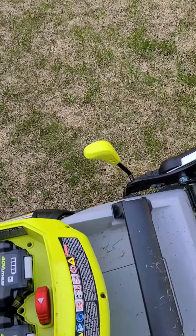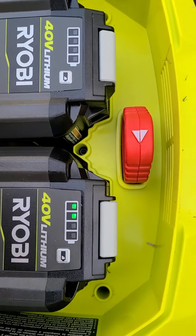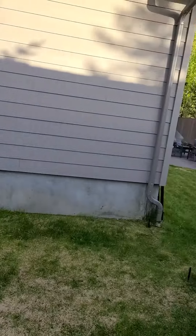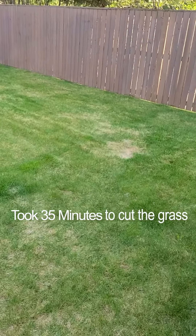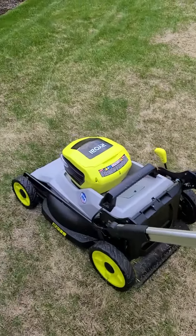I only used the left side battery, and it didn't even fully drain. Basically used only half of one battery to do my entire yard. It'll be interesting to try in a few more weeks when the grass gets thicker and healthier. I love how quiet this thing is — it's like pushing around a little vacuum cleaner.